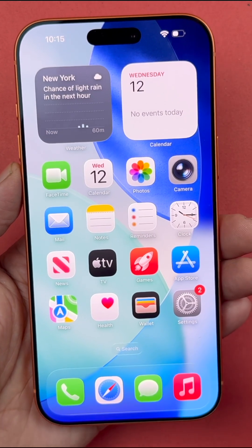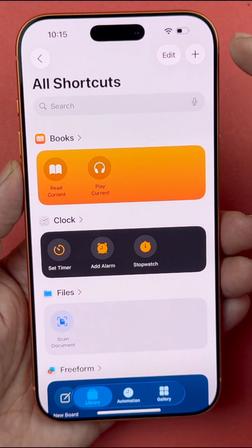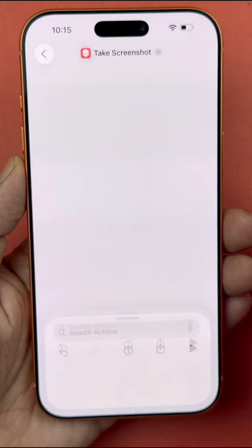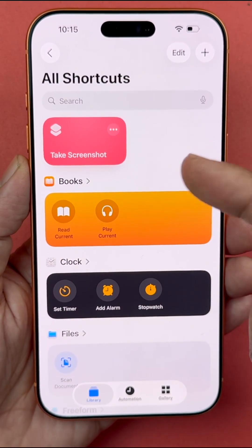The second method is a unique one. First, open up your Shortcuts app on your device, then press the plus icon on the top right corner. Search for the 'Take Screenshot' action and select it, then press the Done button — the screenshot shortcut has now been added.